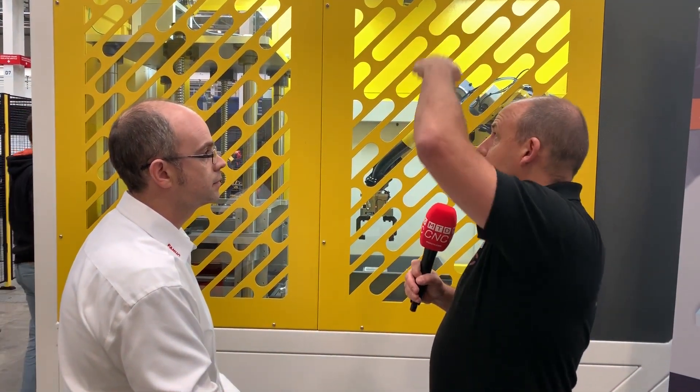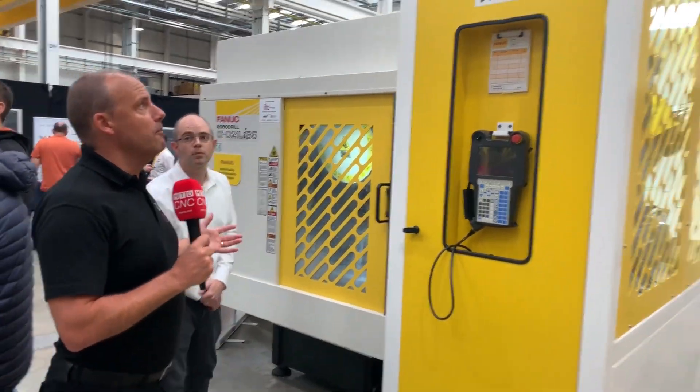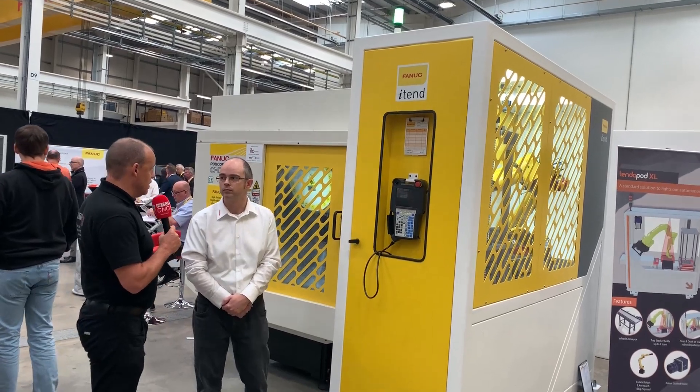What I noticed straight away — and we're going to step around the front in a minute — is that you've used height here as opposed to width. Some automated solutions, floor space is important to engineers, but to go up is often easier than to go out. Absolutely, and I think it fits well with the robo-drill because it is a small footprint machine. The coolant tank extends outside the back but it doesn't go any further back than the i10 unit itself, so it's contained within the footprint of the i10 unit.